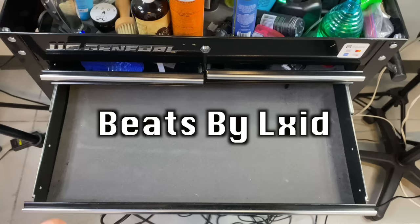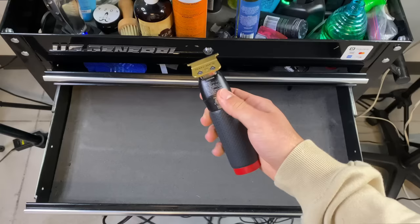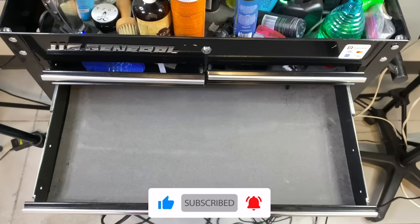Today, I'm going to be showing you guys how to sharpen your trimmers. It's a simple process — this is my process, this is what works for me. This is going to be the trimmer that I'm going to be sharpening. It already is sharp, but I haven't sharpened in a couple months, so we're going to get it back right.